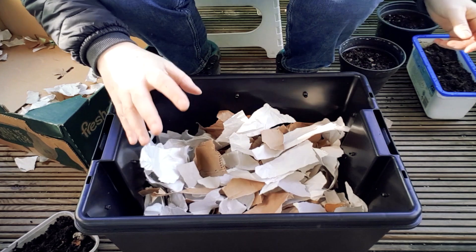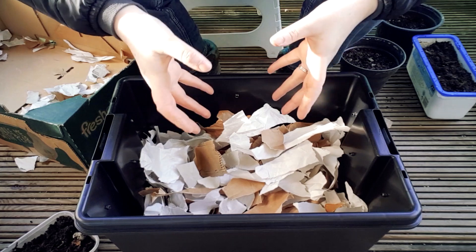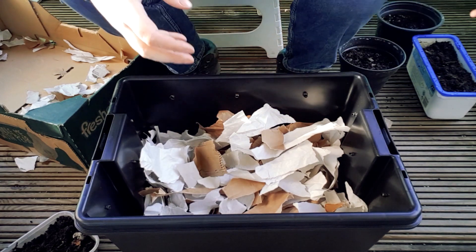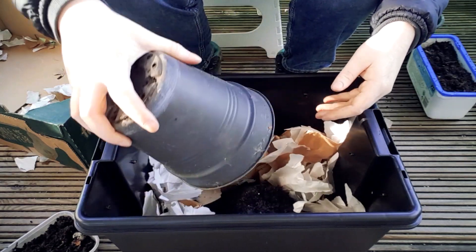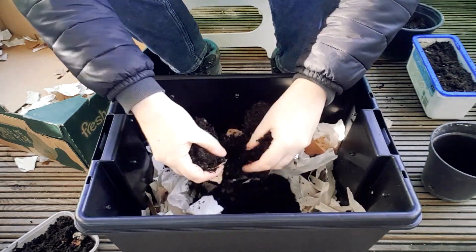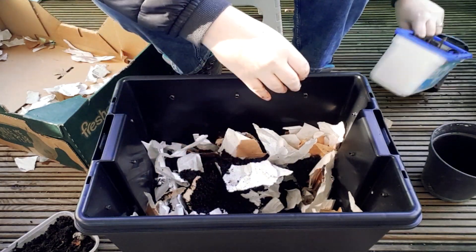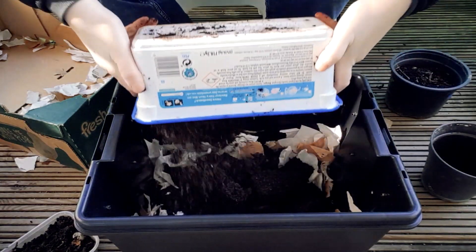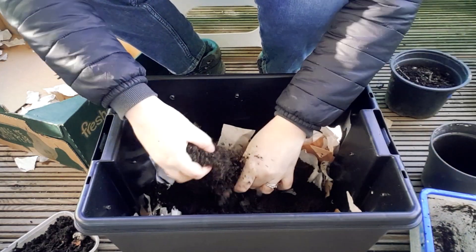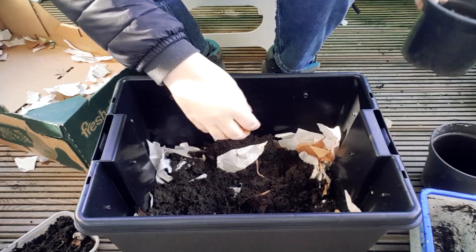Then I'm going to add to this some old compost. You can use sand or coconut coir — something that the worms will like to live in. I've got my old pots from last year that have compost in them. It hasn't got much nutrients left in it — this has already been used up — so break it up. As you can see, I like to use old containers for my plant pots. It's another great way to recycle and reuse.